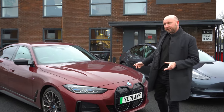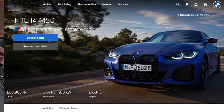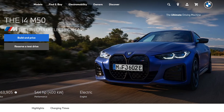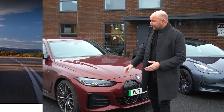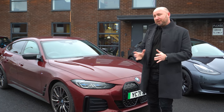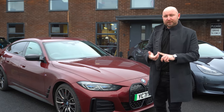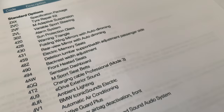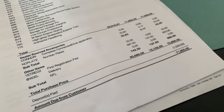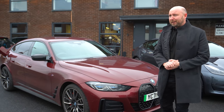Before we get into it, what exactly do we have here? This is the i4 M50 version. There is a non-M version available as well, a two-wheel drive, but this is four-wheel drive with 544 brake horsepower. It has 80 kilowatt hours of usable battery capacity and it starts at about £64,500, but by the time you add a comfort pack, a visibility pack and a technology pack — all of which I think are fairly essential — it pushes this car to about £73,000, so it does start getting quite expensive.